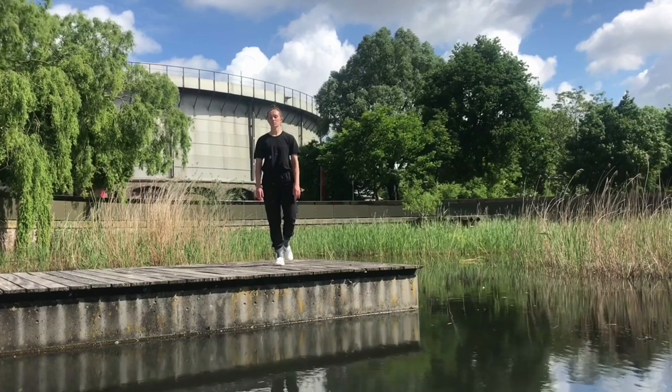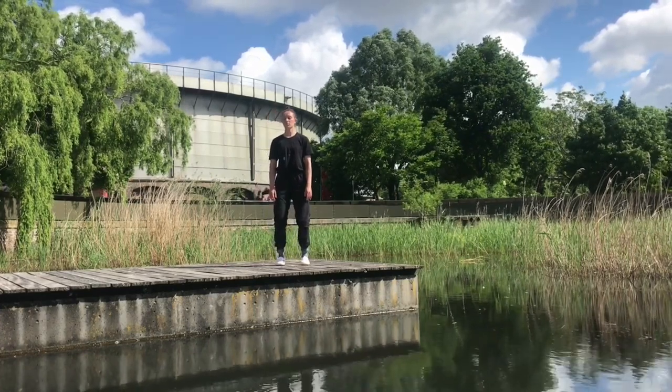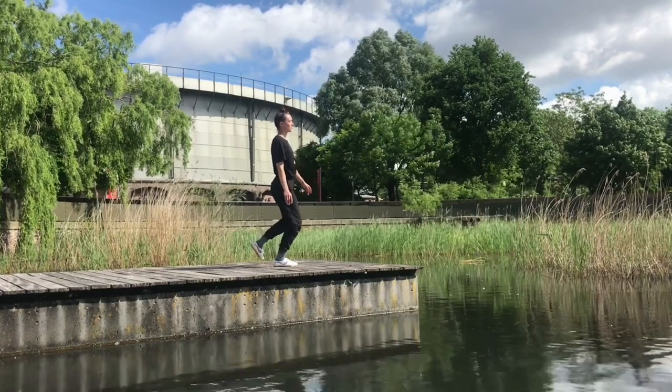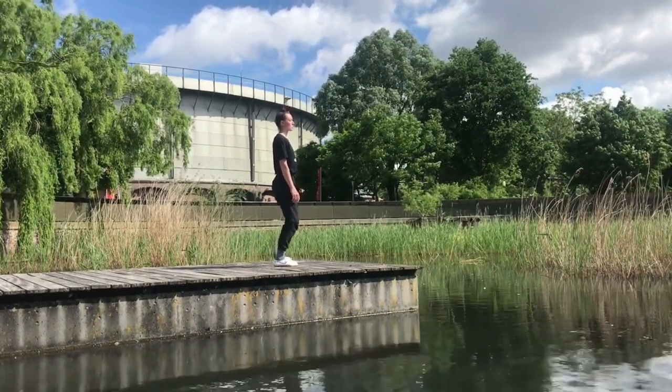We can also play around with keeping the knee bent or straight. You can look at me here — bending the knee or going a little bit more straight. Bending and going straight. Different options, different input.